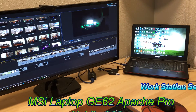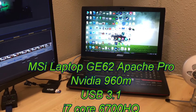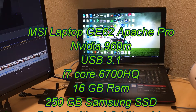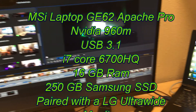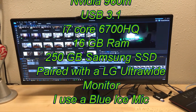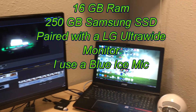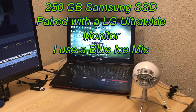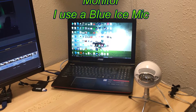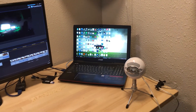Last but not least is my workstation, which I have my laptop on. I have an MSI GE62 Apache Pro with an NVIDIA 960M. All the ports are USB 3.1. I have an i7 Core 6700HQ with 16GB of RAM, 250GB of Samsung SSD storage, and also a 1TB storage drive. It's paired with my LG UltraWide monitor, and I use a Blue Ice mic. This is what I use to edit my videos — I might be building a new editing build in the future.